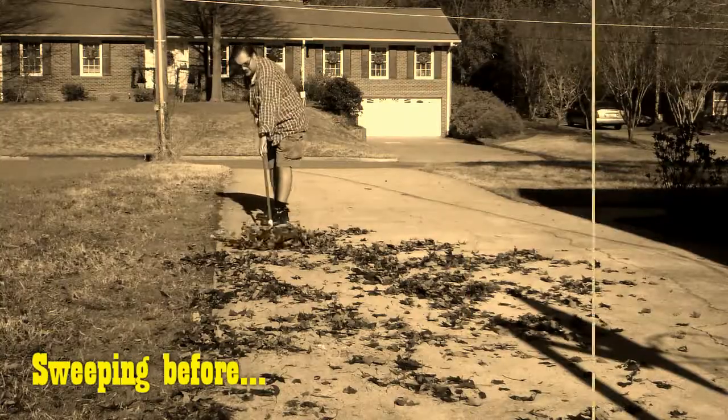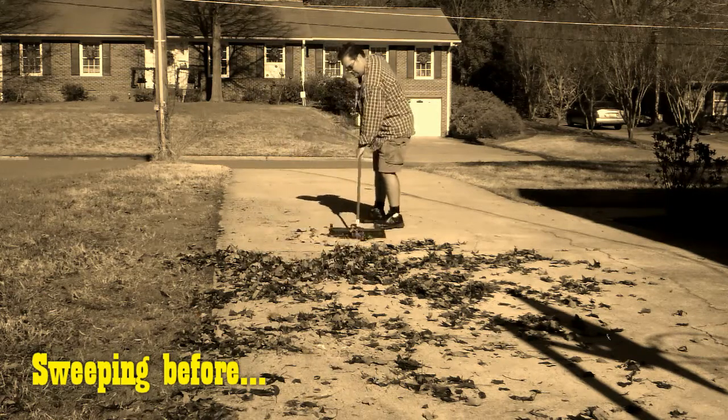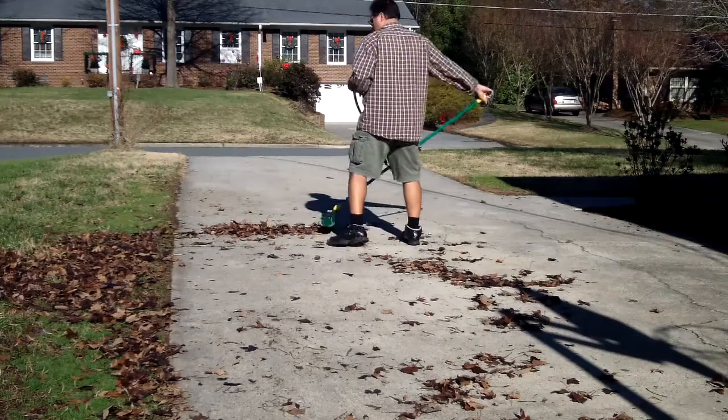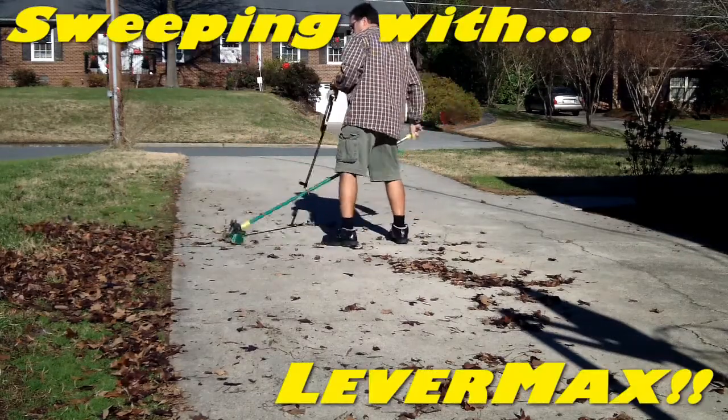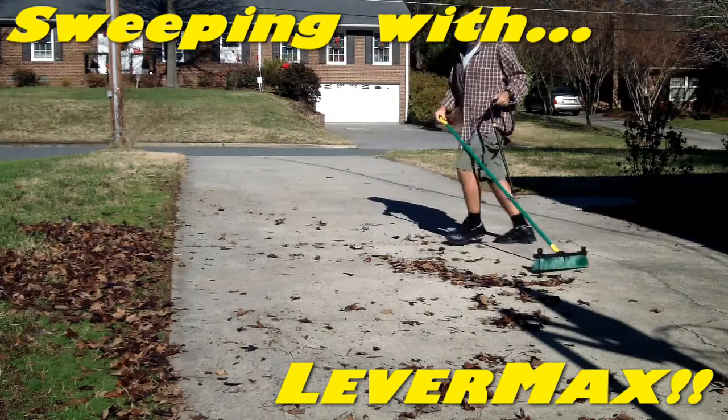So now, except for the crying, all that's left is the sweeping. But Levermax will make short work of that too, because in addition to maximizing your leverage, power, and time, you'll also maximize your reach, doubling the amount you sweep with one push. Now you can do twice as much work in half the time.